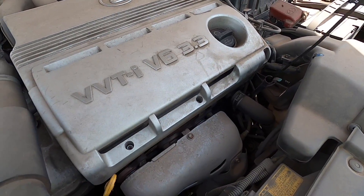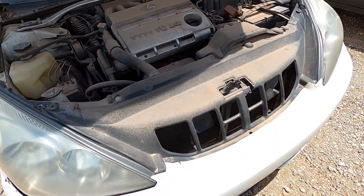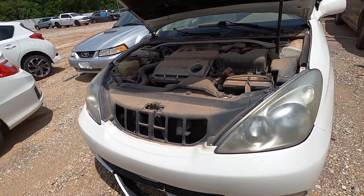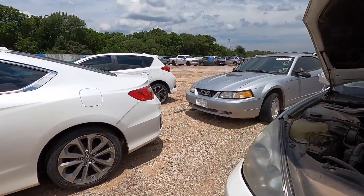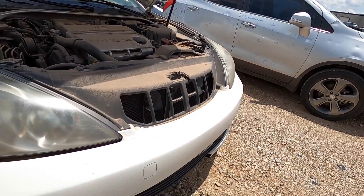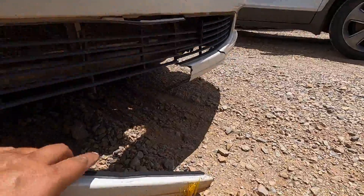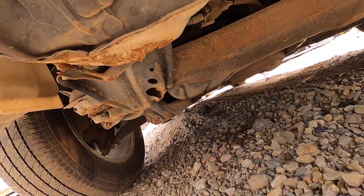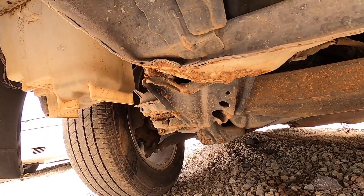Ethanol gas — almost every gas station in Oklahoma gives you the option for ethanol or non-ethanol, and still, because it's a few cents cheaper, everybody chooses ethanol. When you have a car like this that's been sitting for a year, a lot of times they're not going to run — bad fuel, gummed up everything. Let's see what's going on down here. It took a whack right there, definitely took some damage.